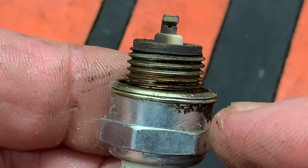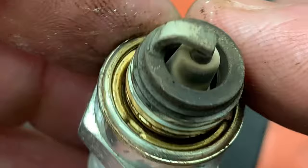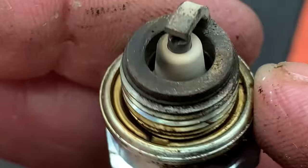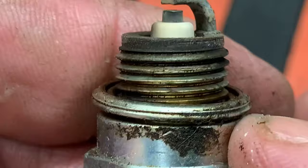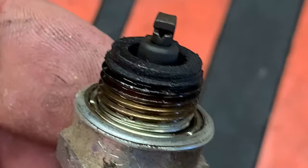This next plug is just a little bit lean. The fuel mix is probably okay, but either we have a carburetor issue not allowing enough fuel into the engine, or possibly an air leak — a vacuum leak will cause the plug to look blister white like this. Whenever you pull a plug and it looks like this, you need to do a leak-down test on your engine to make sure you don't have any air leaks and that everything's good in the fuel delivery department.